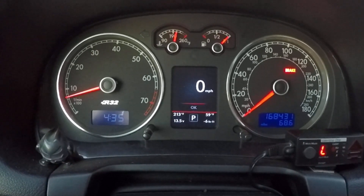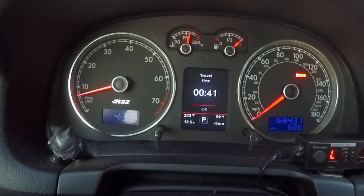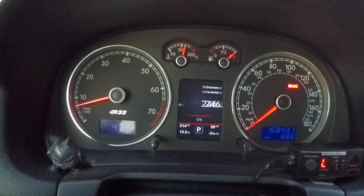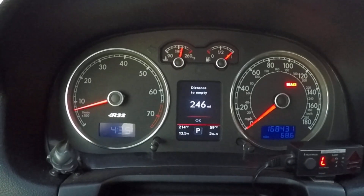One of the nice things about this is it gives you so many features. The typical stuff: your average speed, your travel time, distance traveled, how much fuel is remaining in your tank, and distance to empty — that's something you wouldn't get on the regular MFA.